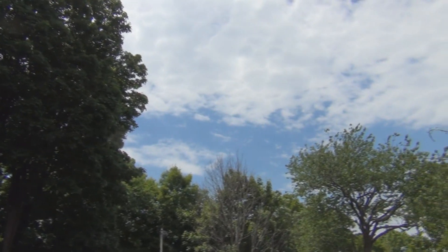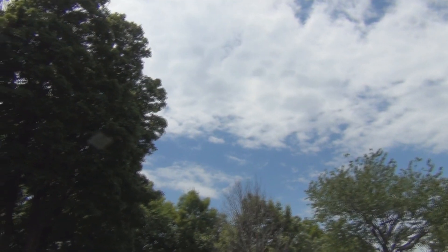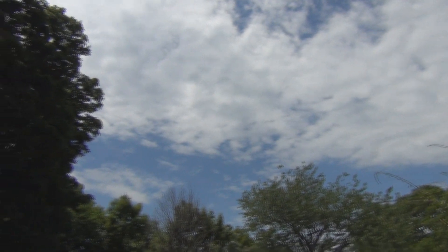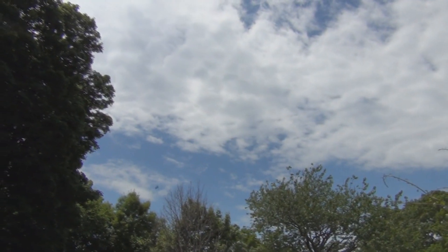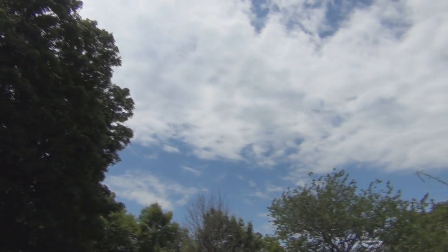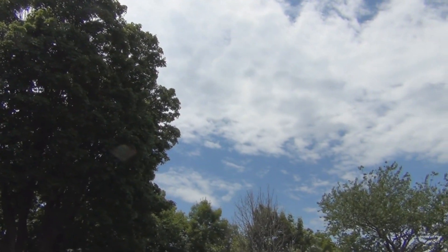Hi everyone, welcome to my channel New England Gardening. Today's Tuesday, June 9th, and the sun's just starting to break through some of these clouds. It's warming up real quick, but we've had these fluctuating temperatures — last week we had a low of like 44 degrees.